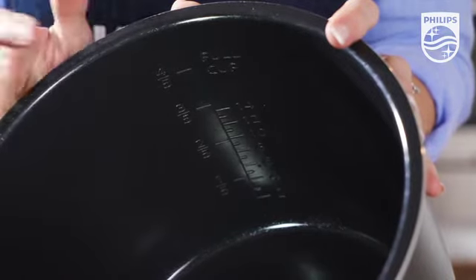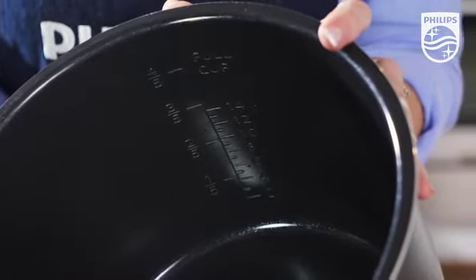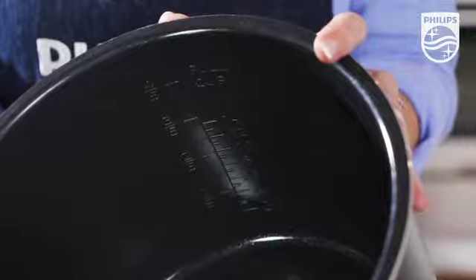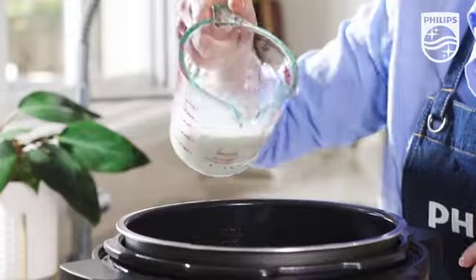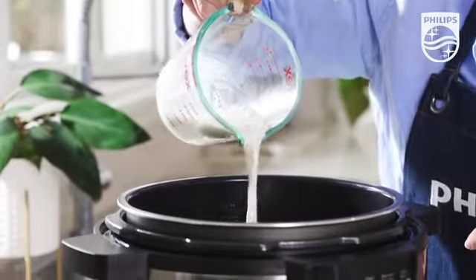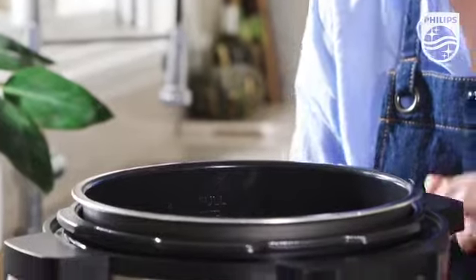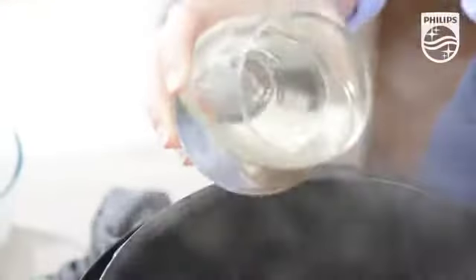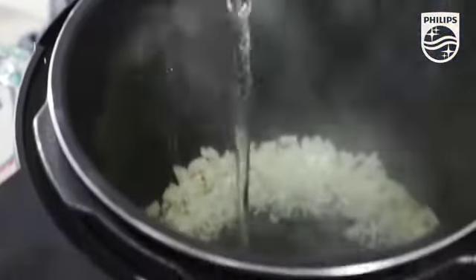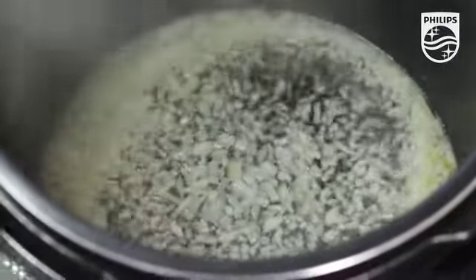Only fill the bowl to about two thirds or three fifths full, as the empty space is needed to allow the pressure to build. Dairy can curdle — it's best to use full cream, but yogurt, milk, coconut cream, or simply mix a lower fat variety with a little corn flour before adding it in. Liquid won't evaporate when pressure cooking, and that includes alcohol too — so if you are using alcohol, simmer it first using the sauté sear mode.